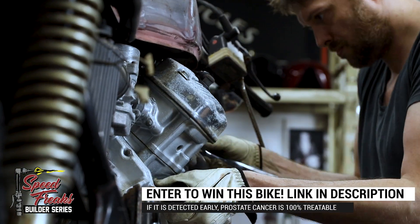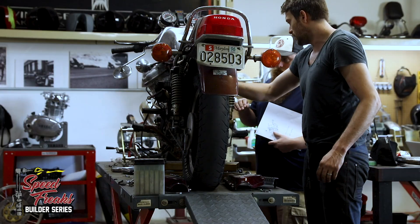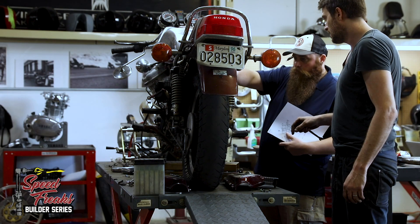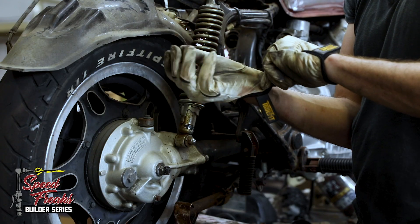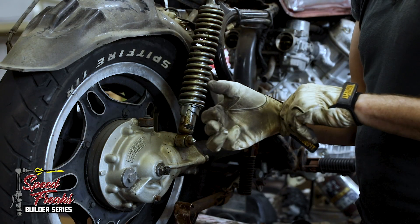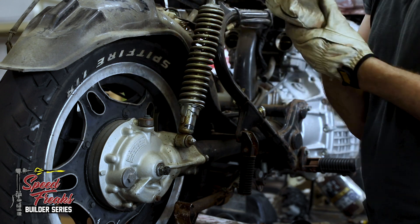So what we're going to do is, whilst we've got the spare donor CX500 lying here and the other frame has gone off to powder coat, we're going to use this as a base to weld and fabricate our exhaust on. Might as well utilize it whilst it's sitting here — it's going to save us time rather than waiting for the frame to get back.